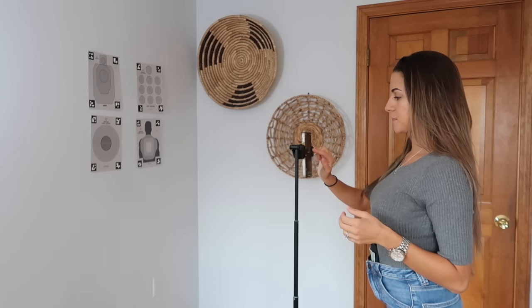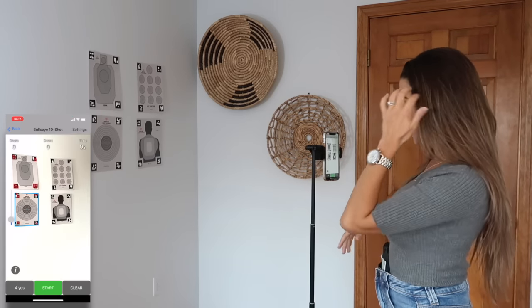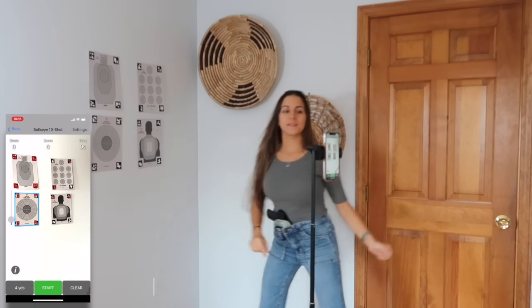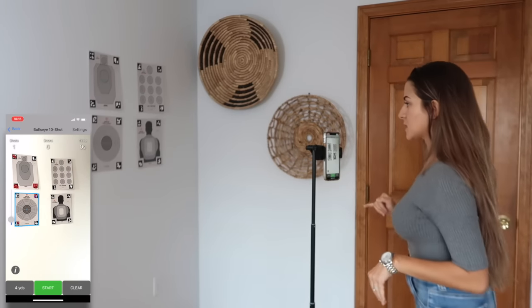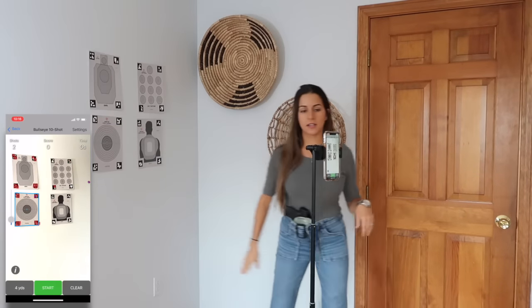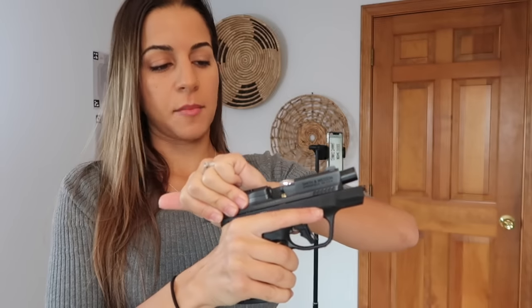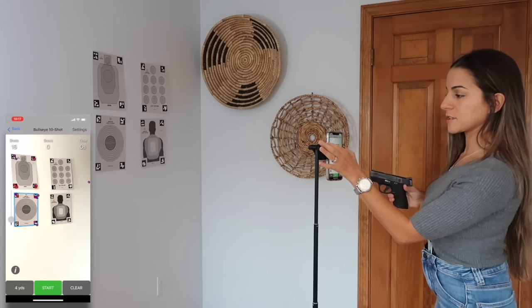I open the Mantis Laser Academy app and select the bullseye 10-shot drill. I zoom out so my phone can see all the targets on the wall, and it registers them — it recognizes which target I'm using based on the corner markers, which are kind of like barcodes that tell the app which target it's looking at. Then I take my gun, drop the laser cartridge into the chamber, drop the slide on top of it, hit start on the app, and I'm ready to go.